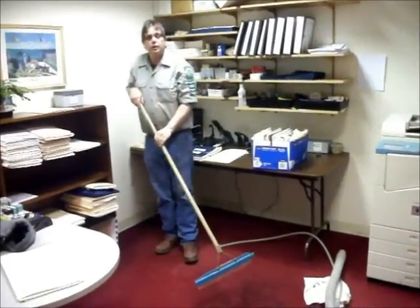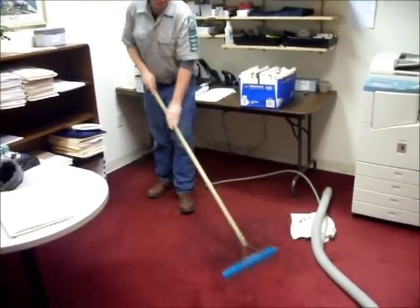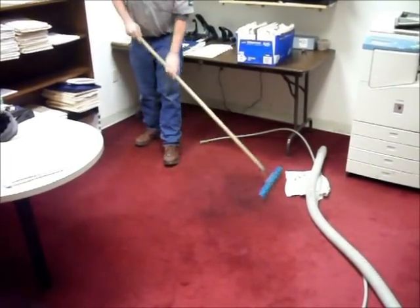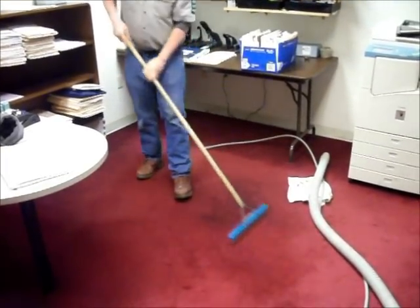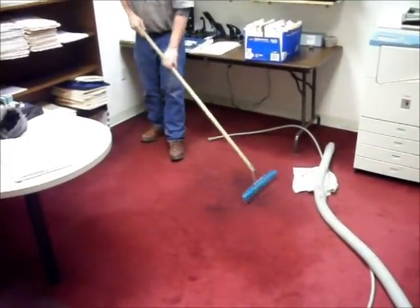After we've applied the Filter Out to the carpet, we're going to use our carpet groomer to groom it in to make sure that we evenly distribute and work the product in. We're going to give it about five minutes of dwell time and then we will proceed with our cleaning and rinsing process.